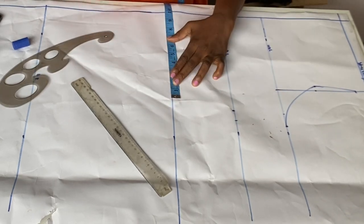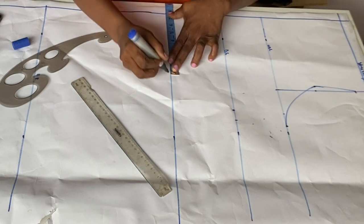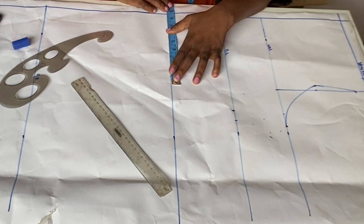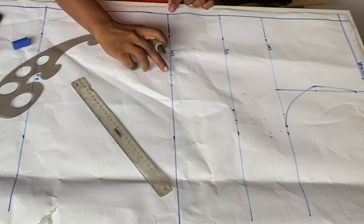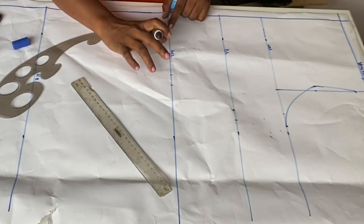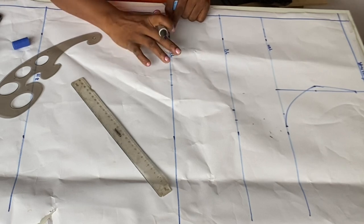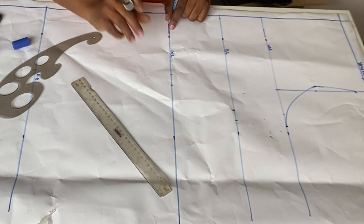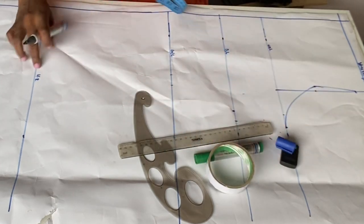At the waistline, my waist is 30, so 30 divided by 4 is 7.5 inches. I'll mark 7.5 and also 8.5 which includes the 1-inch sewing allowance. Now, normally at the waistline you'd have a bust dart, but because we're using a stretchy fabric we won't need any darts. That's why the fabric type is so important for this particular style.